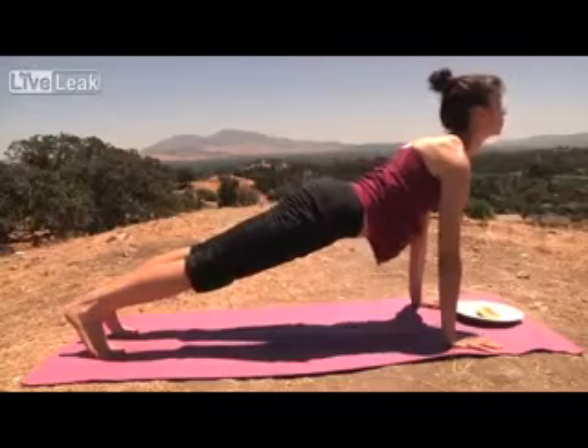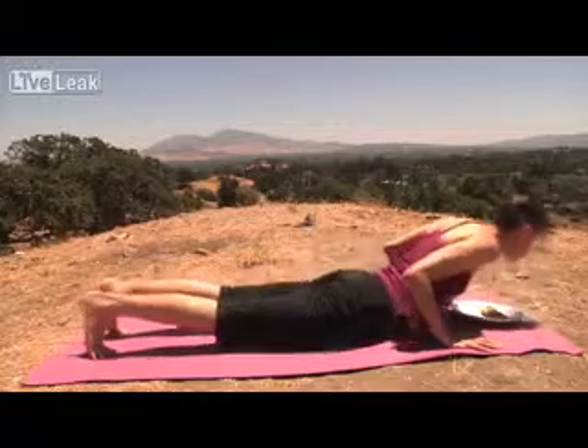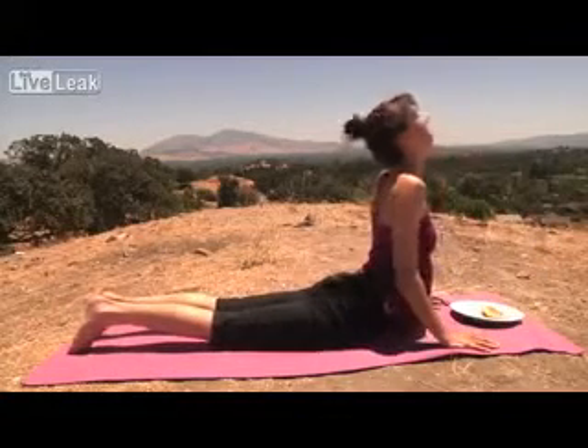Relax and breathe. Lower down, chaturanga. Eat your taco. Up dog.